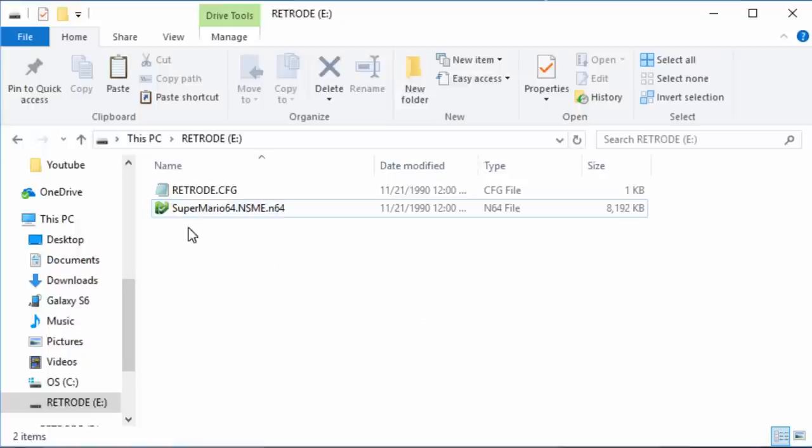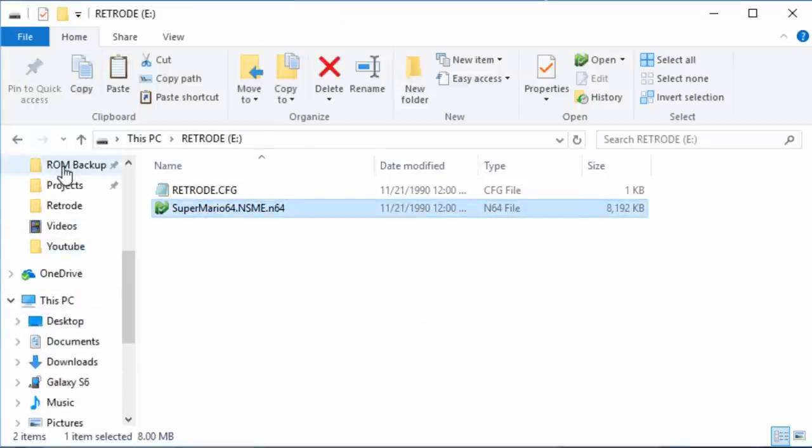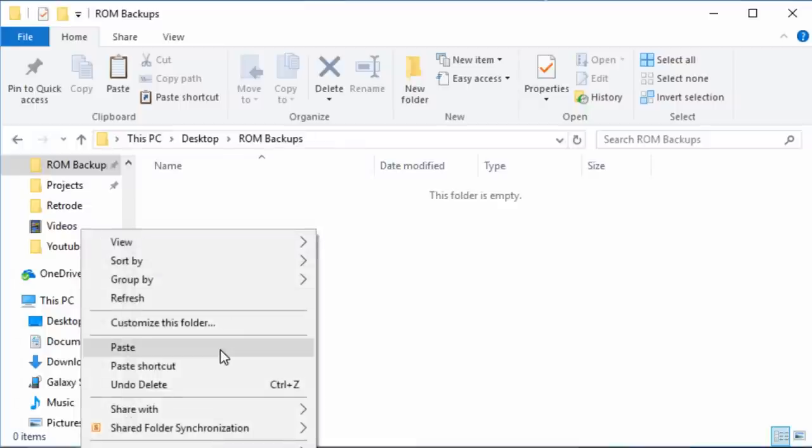This is also an excellent way to back up your game collection legally and protect against data loss. Because the cartridge is loaded as a single ROM file, you can easily copy that file from the Retrode to a secure location on your PC.